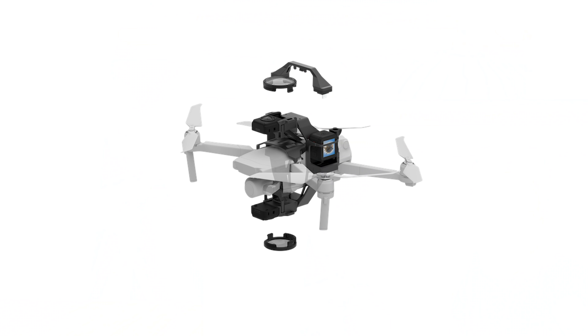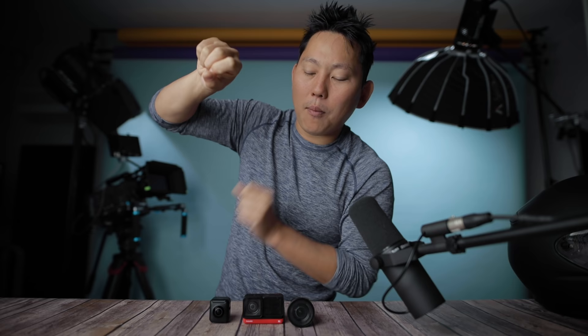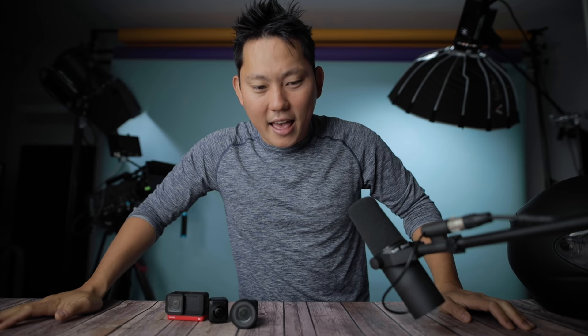Another reason to go for the Insta360 One R is the future modules coming out. The one I'm most excited about is the drone module — I played with a prototype briefly. You fly the drone with one lens on top and one on the bottom using the same brain as the camera body, it creates a 360 video, and erases the drone out of the footage. That's going to be epic and I cannot wait to do more testing with it.